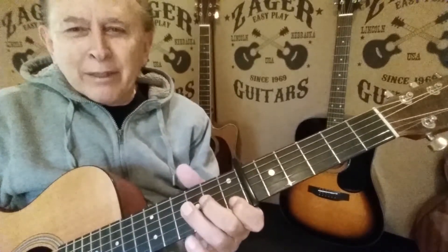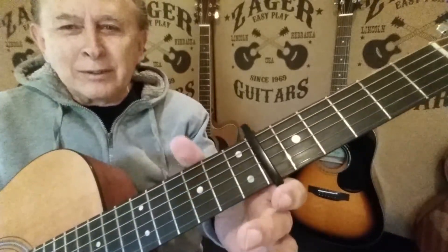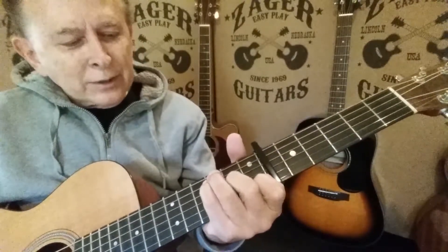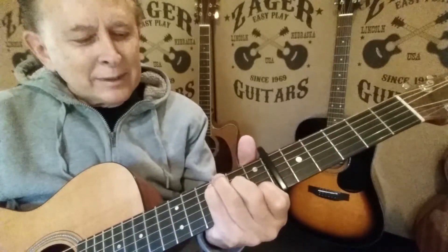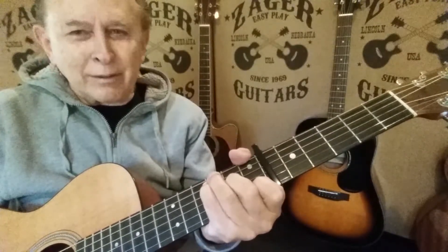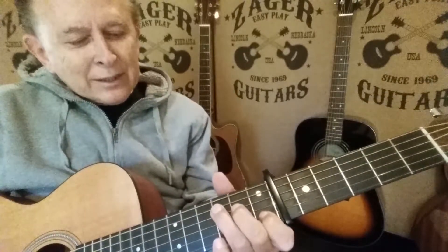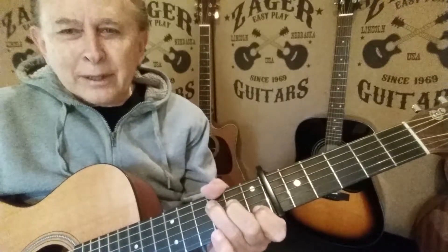I can play the thumb over here — if you can see real close — holding it up. I'm not using two fingers to do it. Actually, four fingers over here plus the thumb. But the point I'm getting at is I use it like this, and then I wrap the thumb up here.